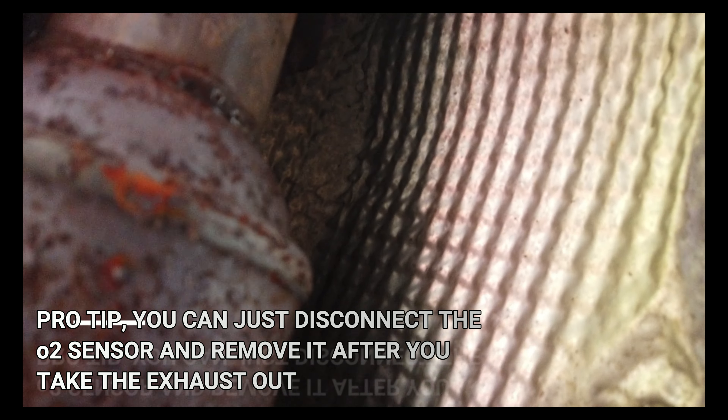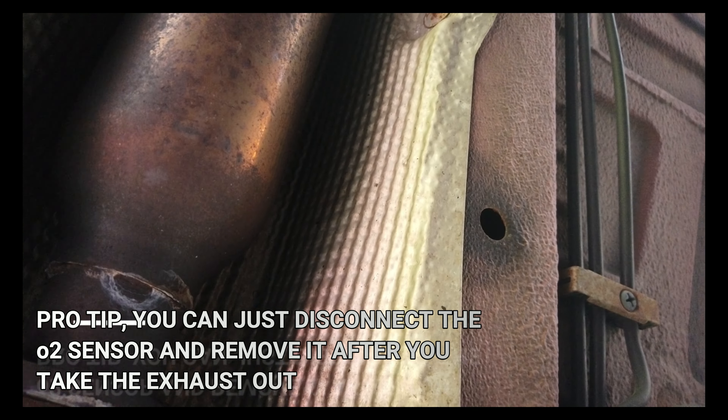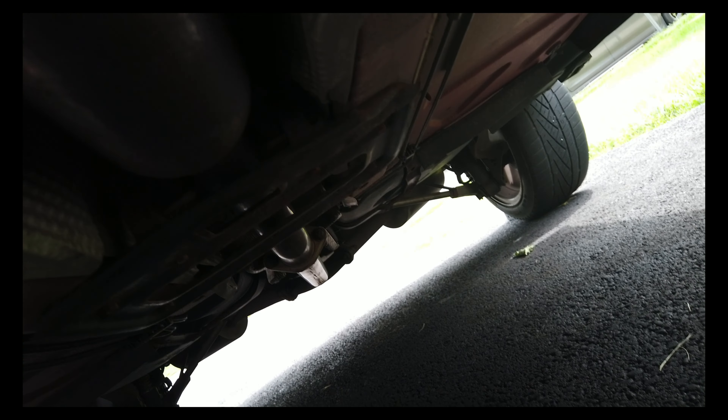It might be the case that a previous repair is why it's leaking so bad. In the back there's a bracket I have to take off. I'm going to bring it down from as far back as I can just to see where the leak is coming from. I'm going to take the O2 sensors off and I'll be right back.